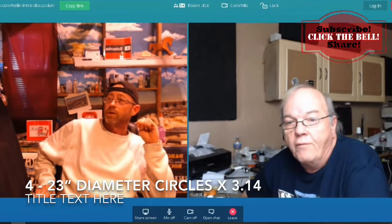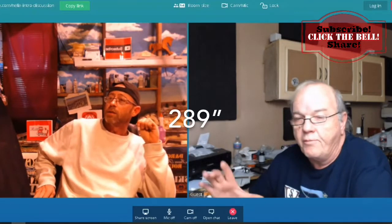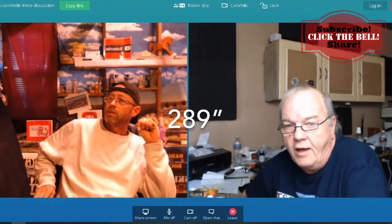With four full circles, four times 72.25 gave us 289 inches of track from just the curved portions.